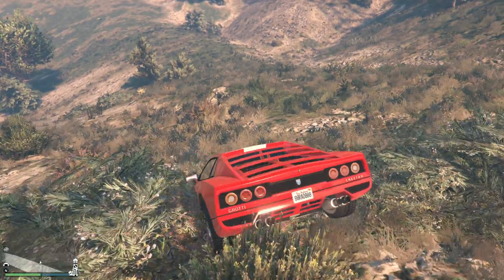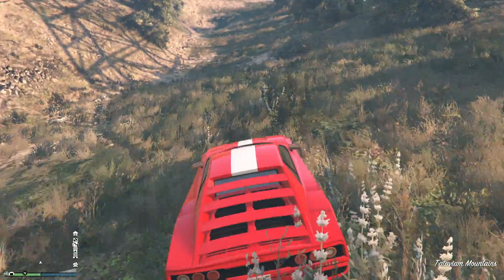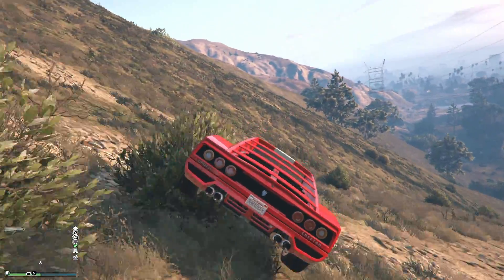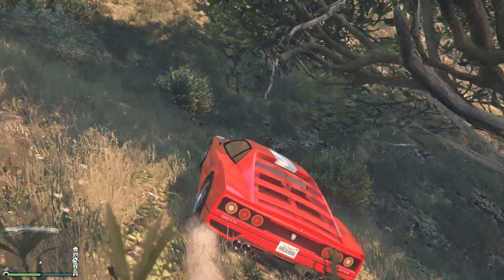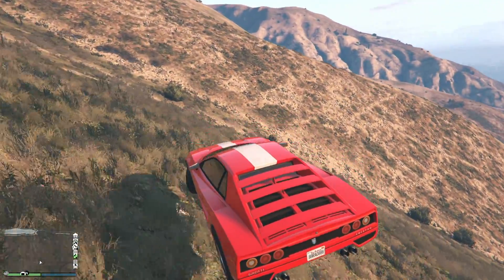Now we're testing the vehicle off-road. You might not use it off-road, but just in case you use it for missions or whatever. It's pretty good off-road — even going uphill, that's where the acceleration kicks in. Overall, you should be fine off-road. You can be a bit confident with it, and you won't spin out so easily.